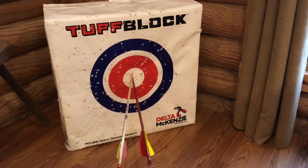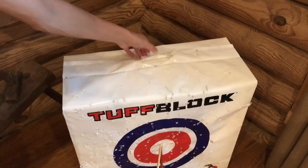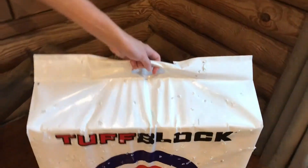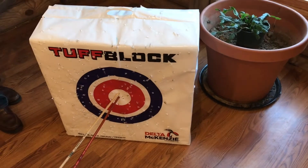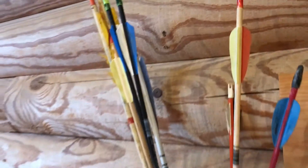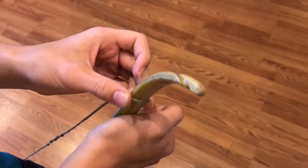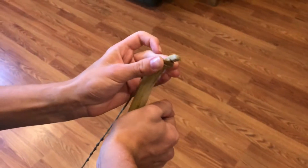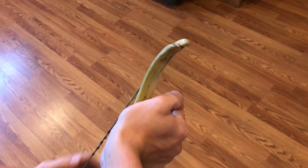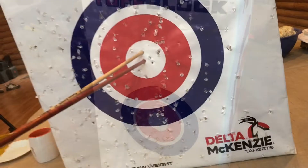We got this tough block target at Rural King and we've been really happy with it. It's got a nice handle on it. It was $15. Now 40 pounds is the maximum that you can use, so this longbow or this recurve bow works perfect for the target. Since most of the other targets at Rural King were so expensive, this one was a great option.